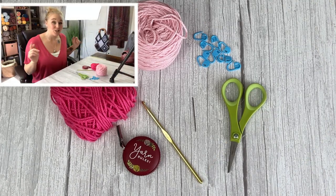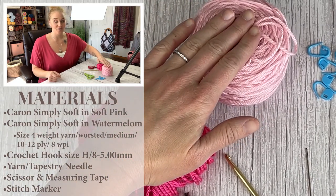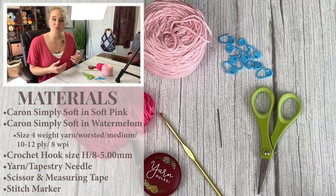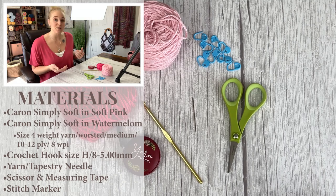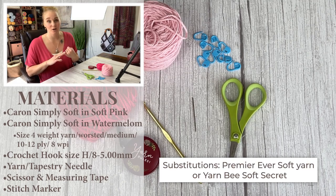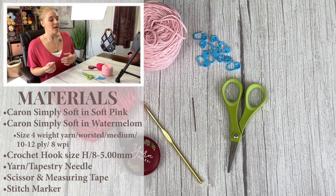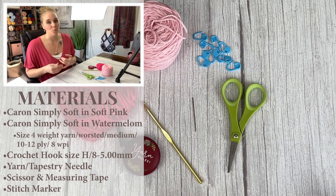When you're ready to make this valentine scarf, let's look at the materials. You'll need two different colors of yarn. I have Caron Simply Soft in Soft Pink and Caron Simply Soft in Watermelon. If you want to substitute, I'd recommend Premier Ever Soft Yarn or Yarn Bee Soft Secret. All three are very similar and will work up similarly. This is a size 4 weight worsted medium Aran, 10–12 ply or 8 WPI yarn.